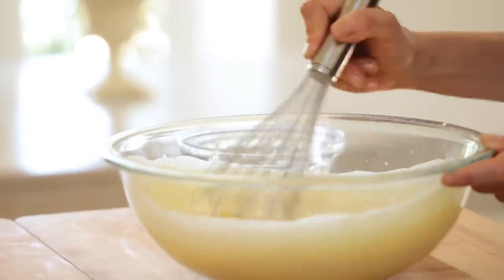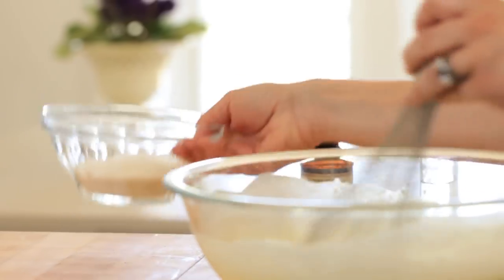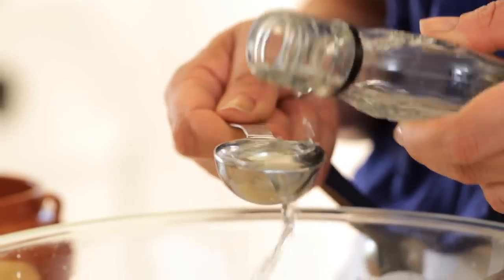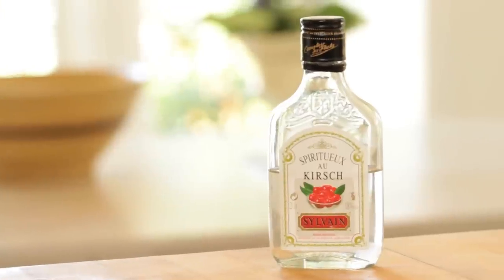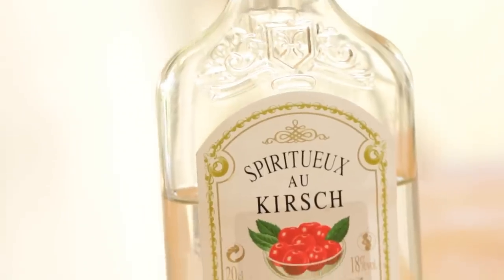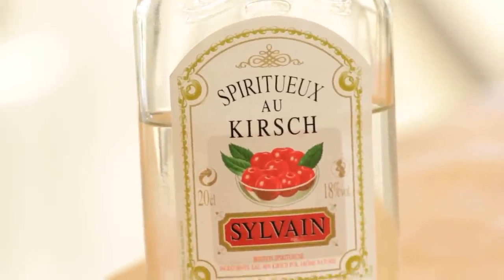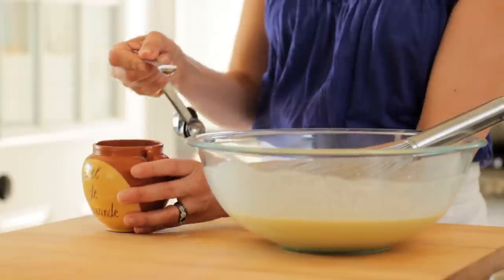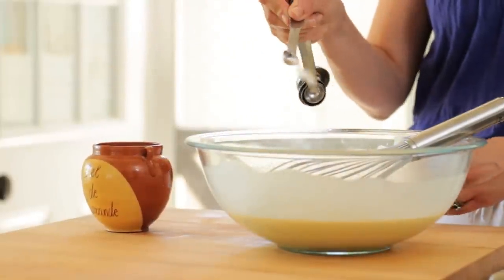We're also gonna add two eggs and two egg yolks. I like to add the egg yolks because it's just gonna create a really delicious richness to our clafouti. Then we're gonna add half a cup of sugar and two tablespoons of kirsch. Kirsch is a cherry liqueur that just brings out the best flavor of the clafouti. But if you don't drink, you could definitely leave it out and instead add maybe a quarter teaspoon of almond extract — that would actually be really good. We're also gonna add one teaspoon of vanilla and a quarter teaspoon of salt, just to brighten all those flavors.